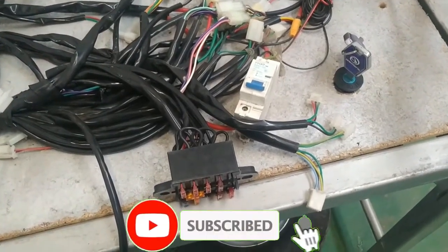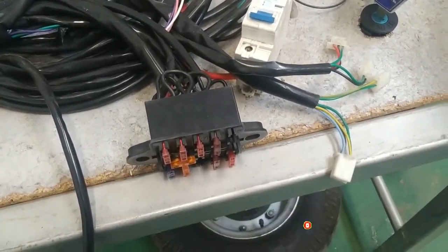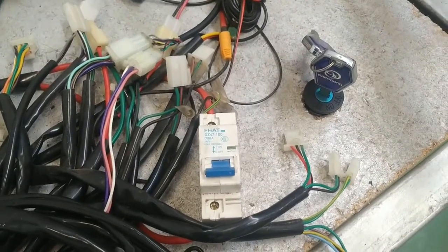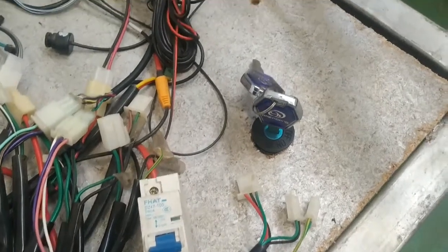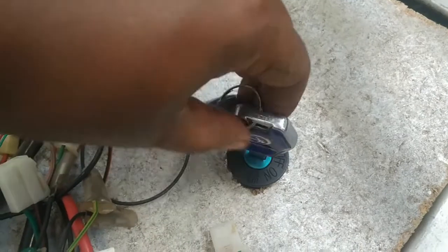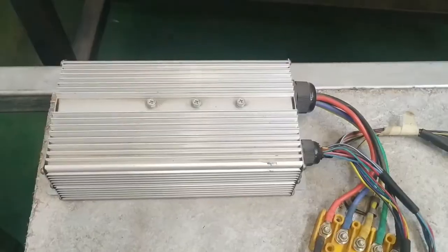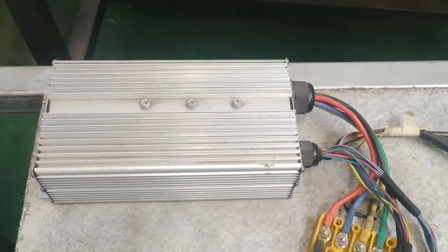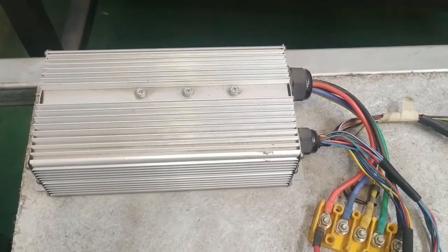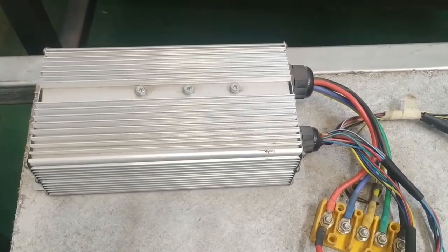The other components of the electrical system include the fuse box. We have the main breaker that will turn on and off battery power to the entire system. And we have the ignition switch. The ignition switch will actually turn on and off power to the electric motor controller. And here we have the electrical controller — the speed controller. This is the one actually receiving signal from the throttle, and then it will control the speed of the brushless DC motor.